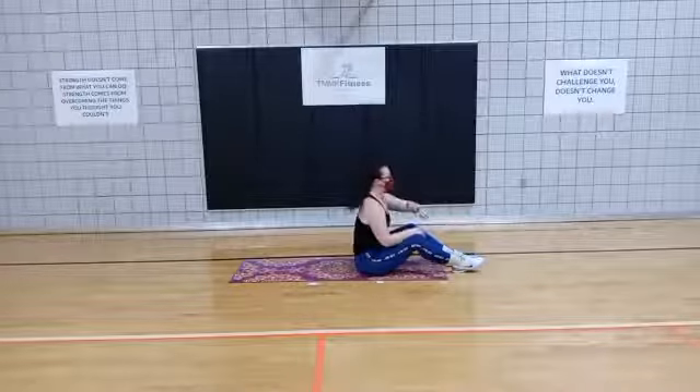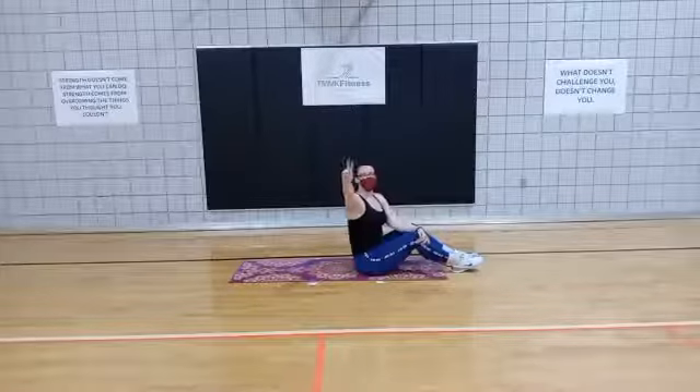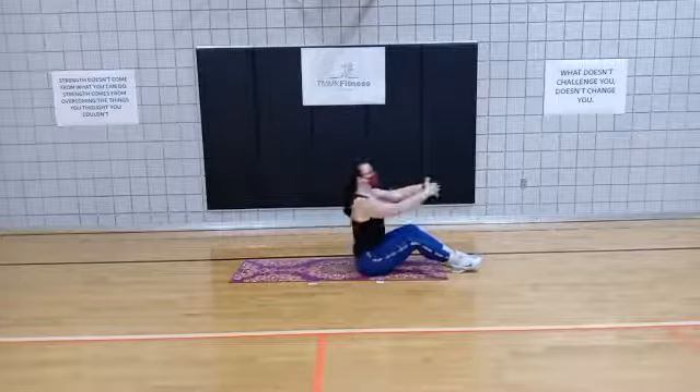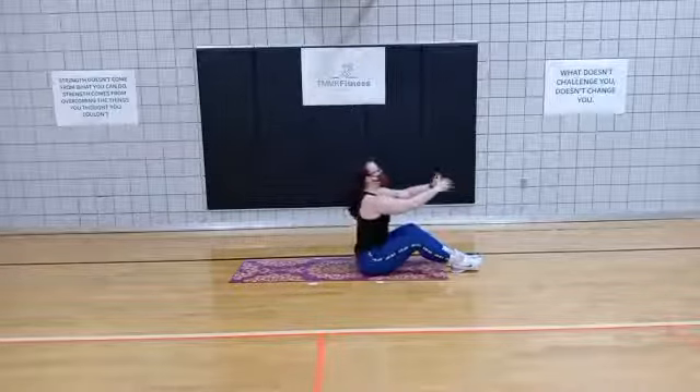Pull it back up. 40 seconds here. In 3, 2, 1 — nice and tall, lean back, open, come back up. Lean back, open opposite, and come up.